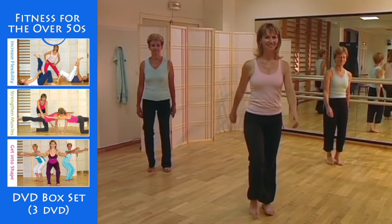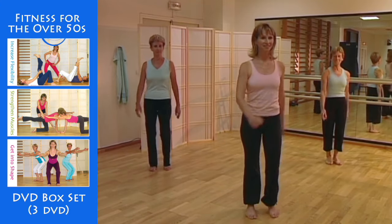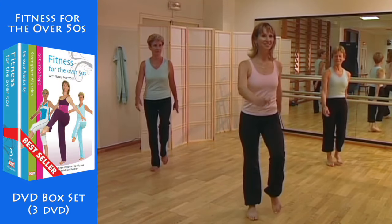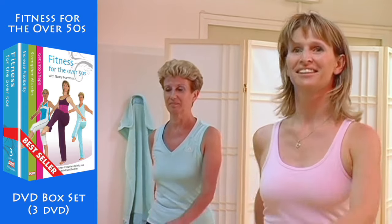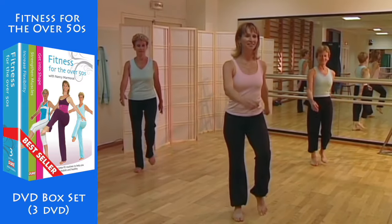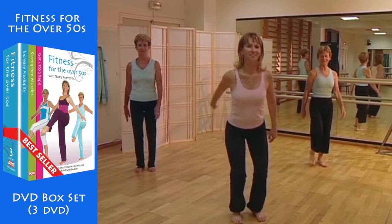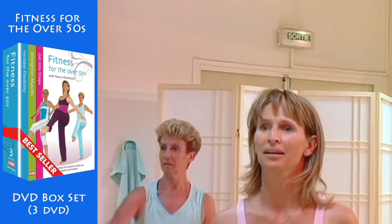Walk on the spot in a small warm-up session. Stand up straight and concentrate on your breathing. Keep walking on the spot. Now bring your arms round in a circle. Go up on your toes. Concentrate on your breathing.